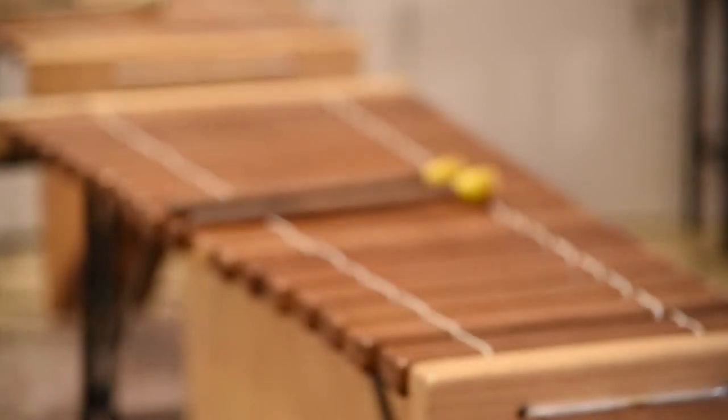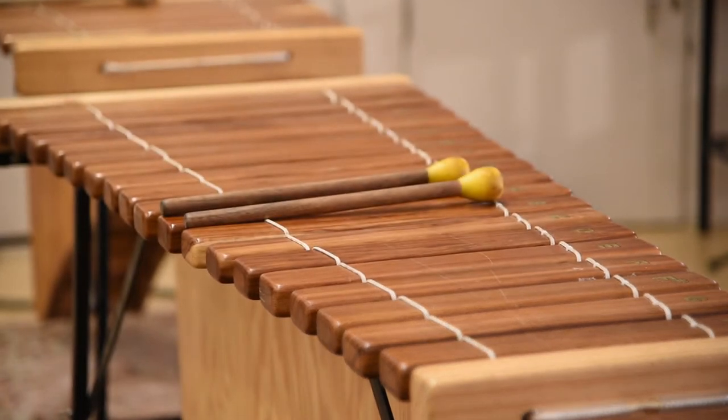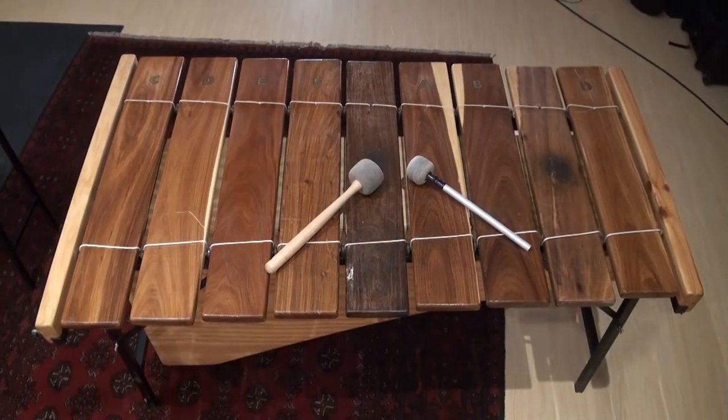The marimba has been part of Southern African music for hundreds of years. It's made of a set of tuned wooden bars, which are hit with mallets. African marimbas aren't usually chromatic, which means they can't play in every key.